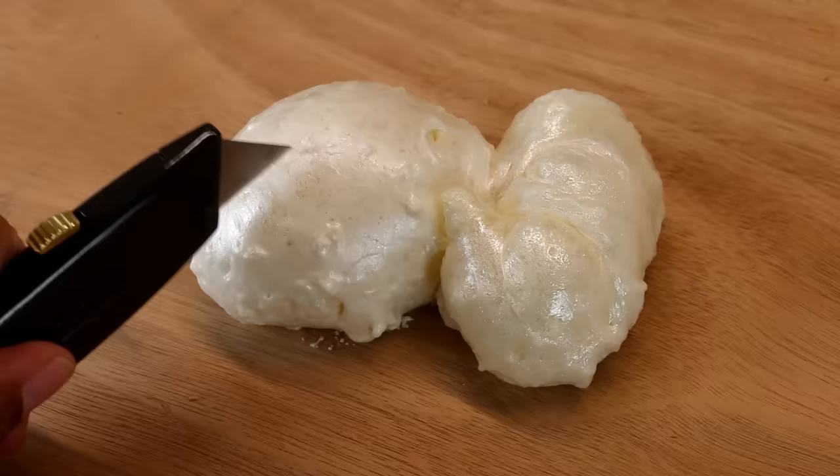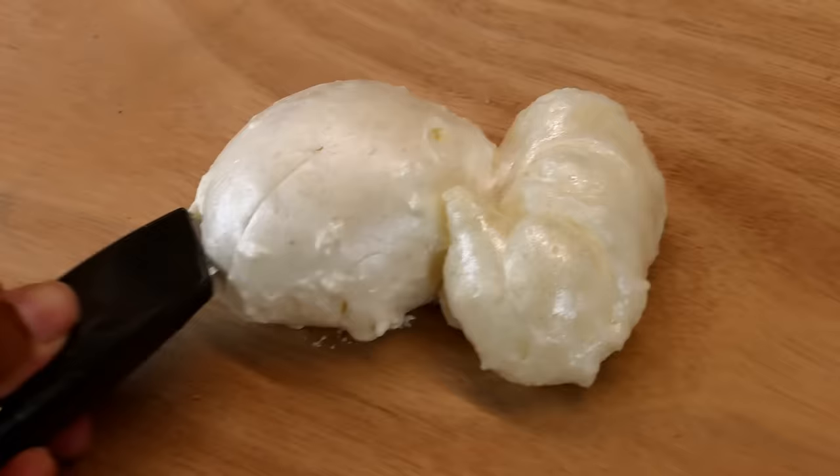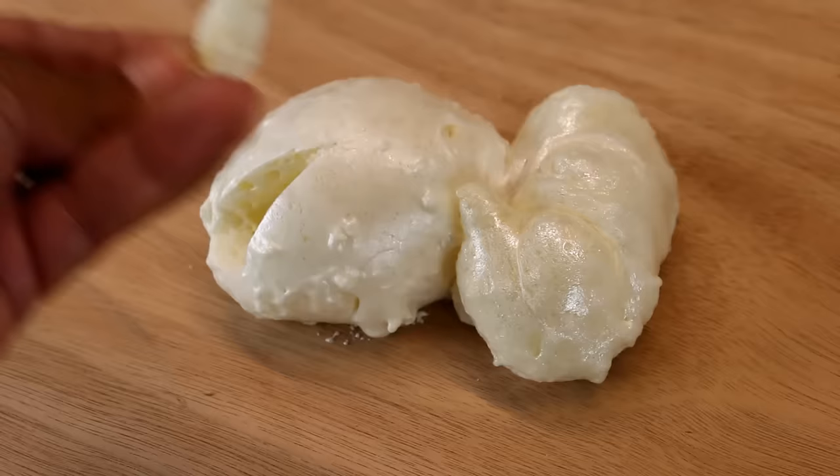It cuts really easily — let me show you how well it cuts. It's going to slice it and dice it. There we go.